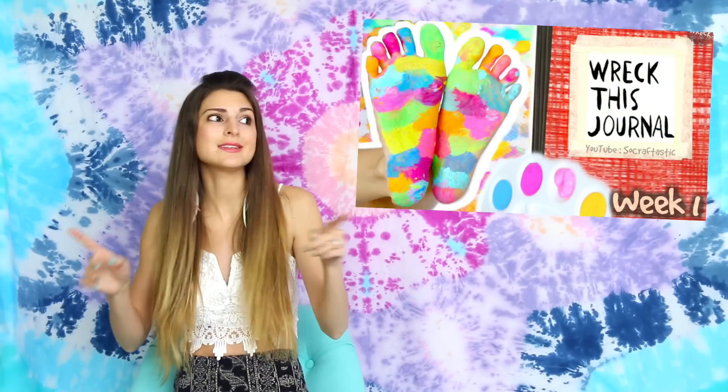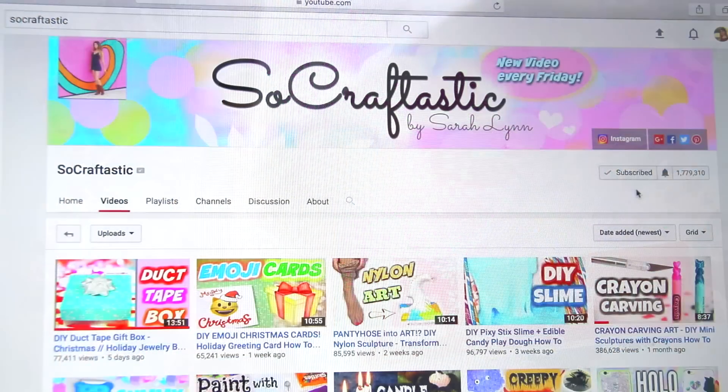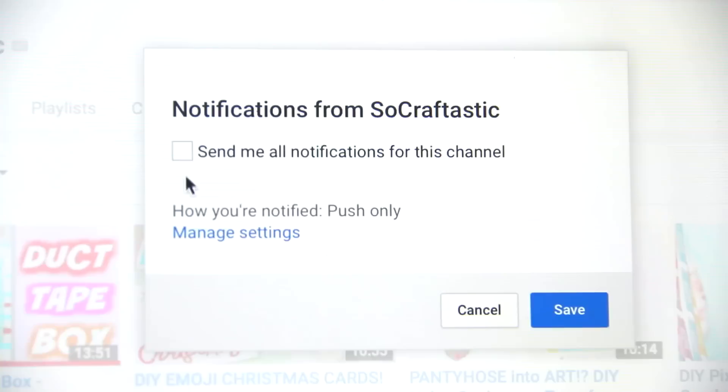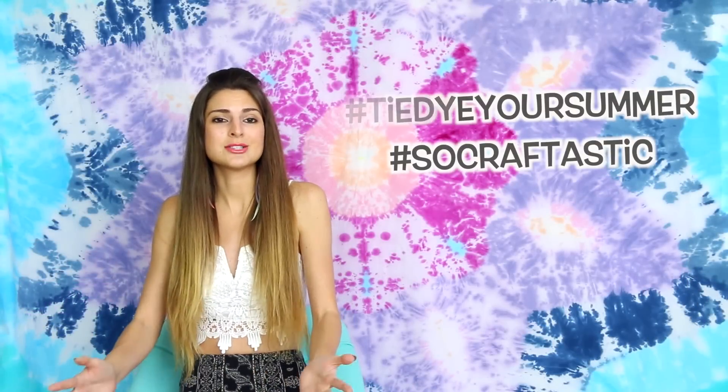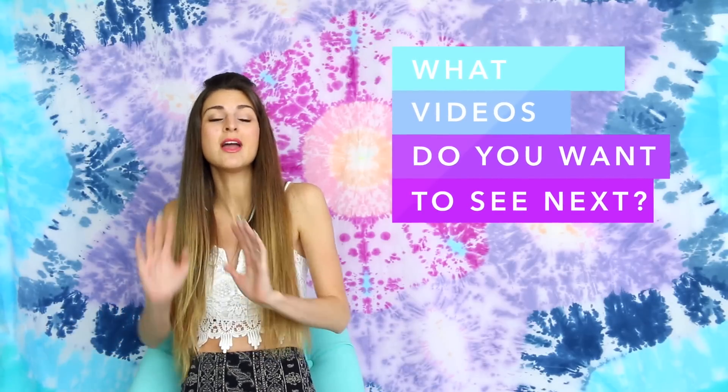Also, Wreck This Journal has been filmed and it's coming up very soon. If you're not yet part of the family and you want to join to see more of my videos, because I post every single week, please click the red subscribe button below and the bell icon so you'll be notified every single time I post. This, unfortunately, is the end of the tie-dye mini-series that was sponsored by Tulip slash I Love to Create. Thank you so much for sending me a ton of tie-dye and encouraging me to do all these projects and share them with my viewers, my Soulcraft to Estic family. I hope you guys have all enjoyed it. Now, let's get on into the tie-dyeing.